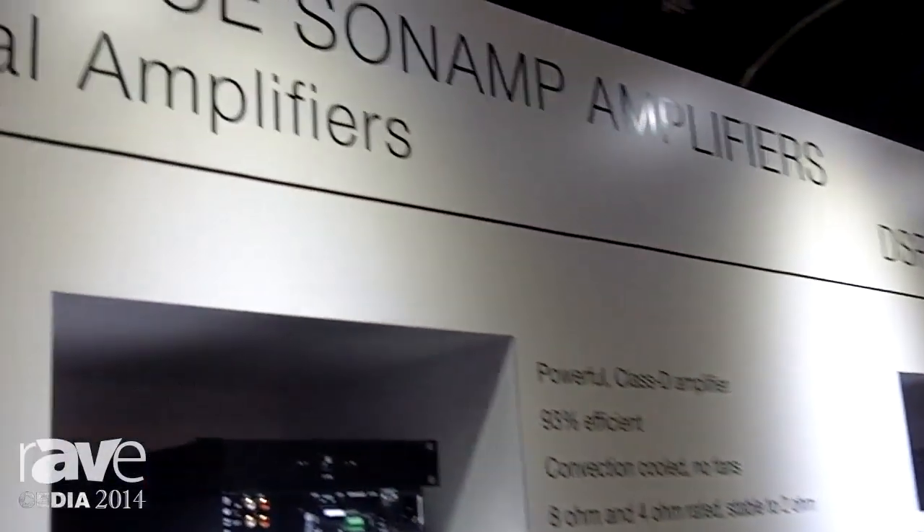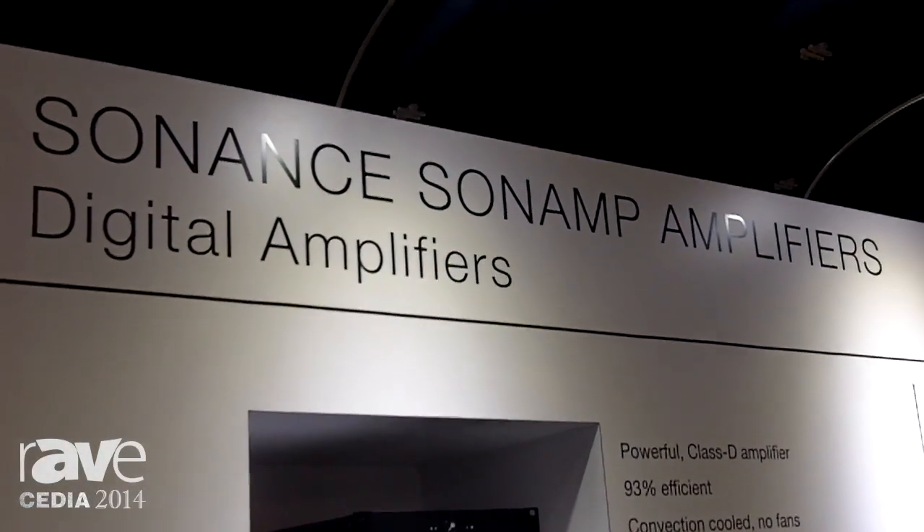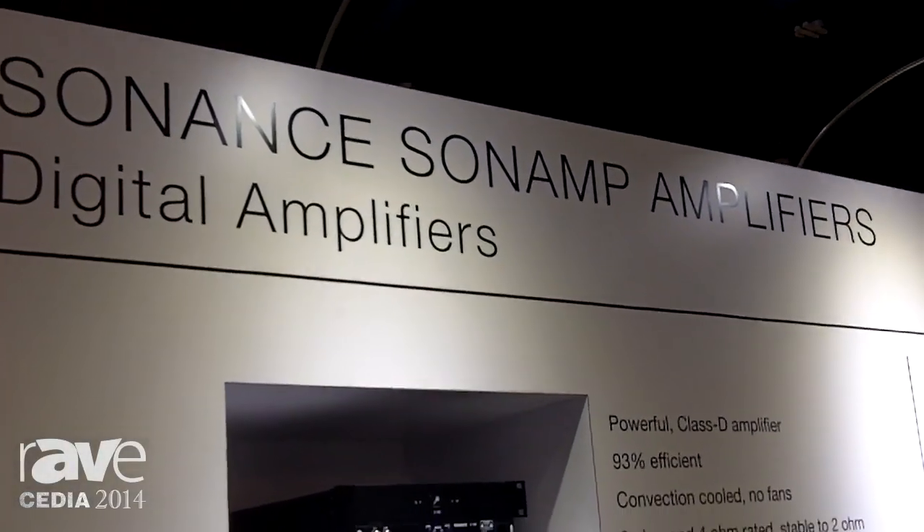Hi, I'm Simon Ware from Sonance and here at CEDIA 2014 we're very proud to release our new range of Sonamp amplifiers.